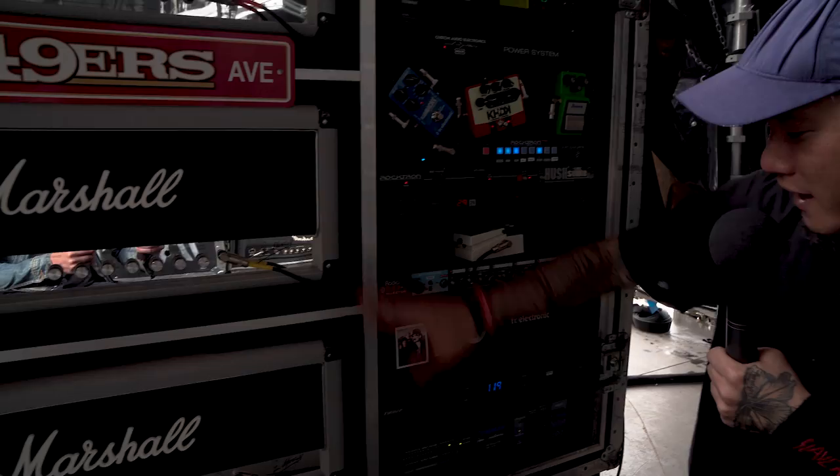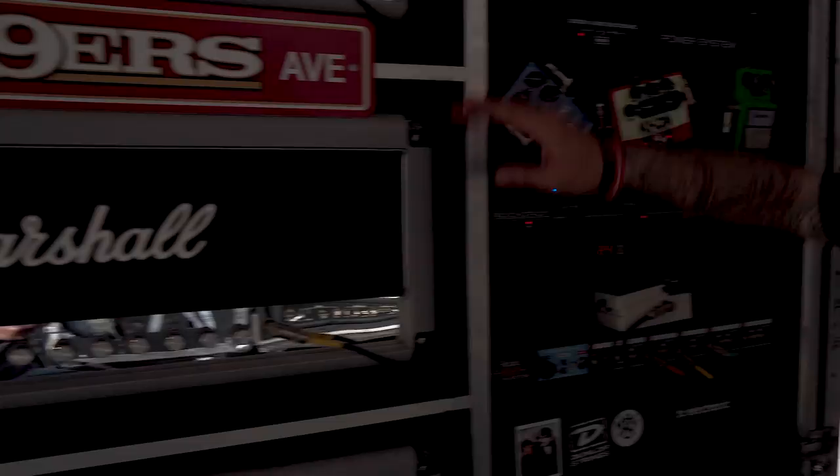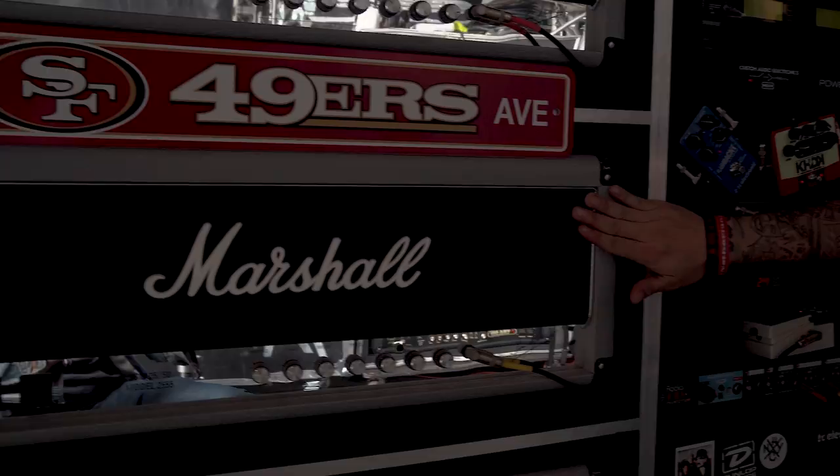I keep the power for the heads separate on this Furman, and then this Furman powers everything else. This top head runs cabinets one and two, this one runs three and four, and then this is the bottom — the last cabinet. It's the DI channel.